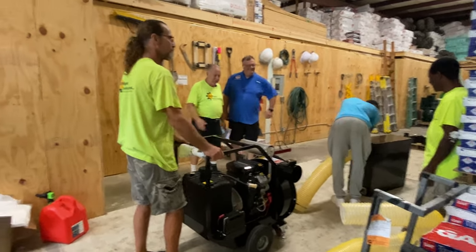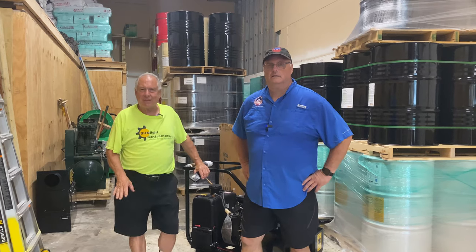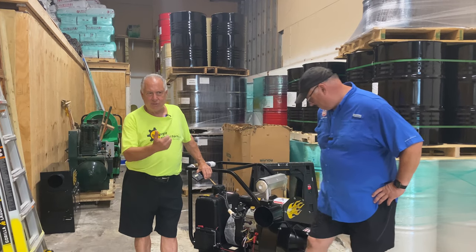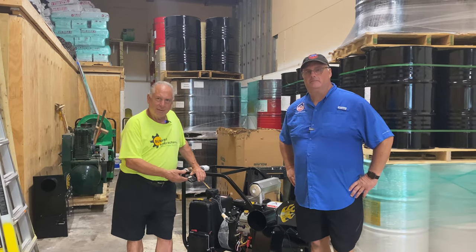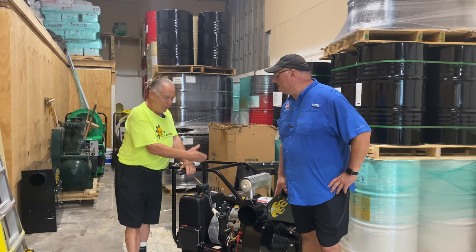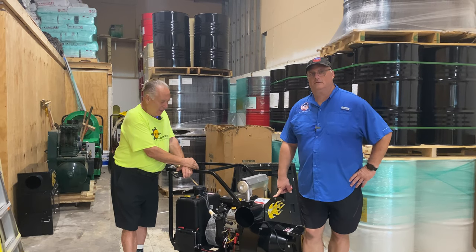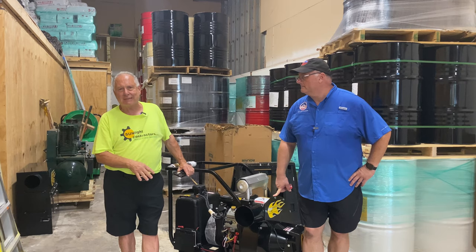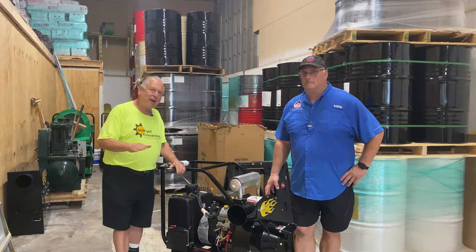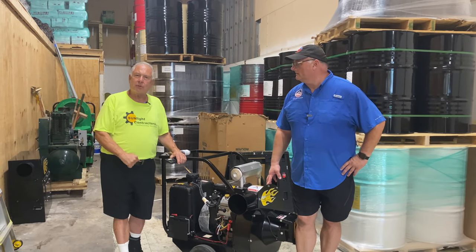This thing moves around so easy — anybody could move it. My name is Ira from Sunlight Contractors. We've been in business for 30 years. I was in need of another insulation removal machine and I called Barry. He helped me make my decision with his remarkable customer service. I bought the machine, three days later it was shipped, and he came down the next day and went over every single detail of the machine and helped me set it up. Customer service is the best thing anybody could possibly do.